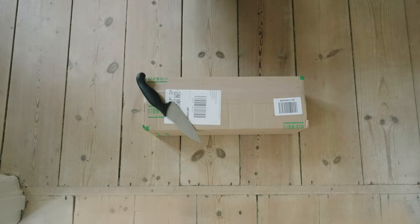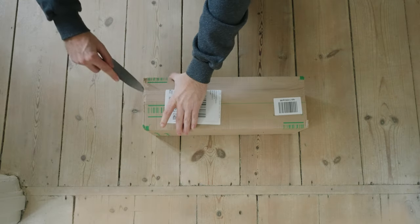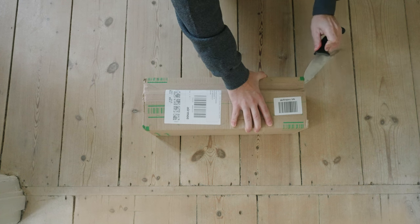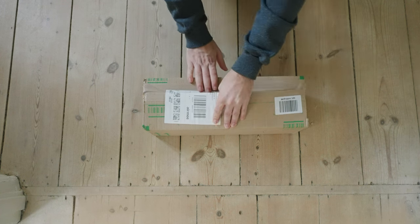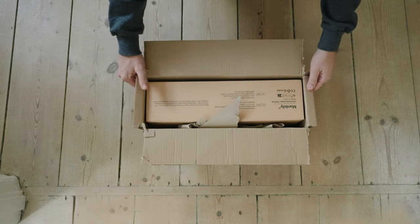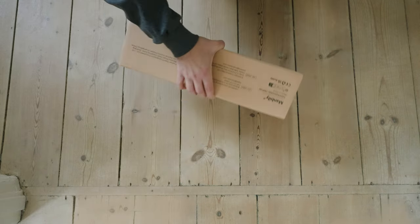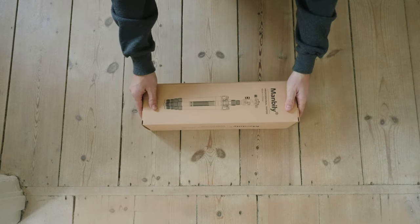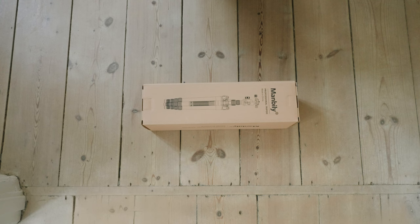A tripod is not just a tool — it is your ticket to unlocking the next level of content creation. I'll show you some real-life examples in a bit on how to use it, but with that out of the way, let's get into unboxing the parcel I received from Manbilly.